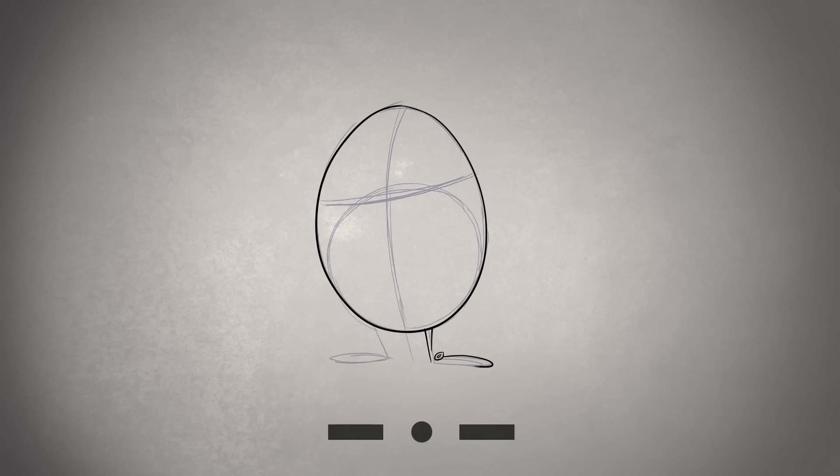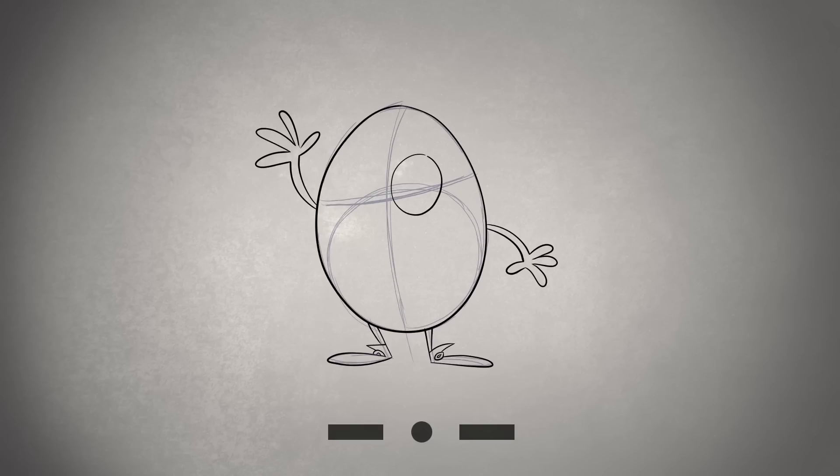Add some little legs and shoes, as well as some arms and hands. We're going to draw in some big eyes for Humpty Dumpty. And give him some eyebrows, and a mouth,